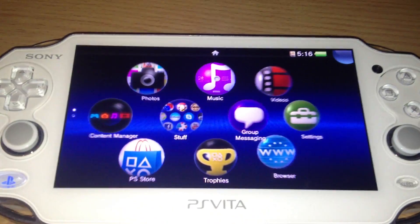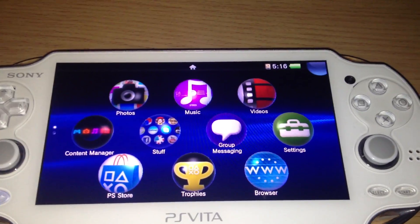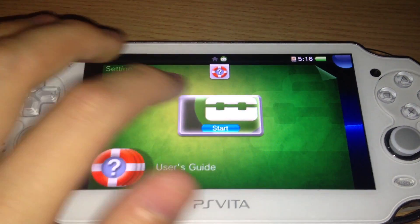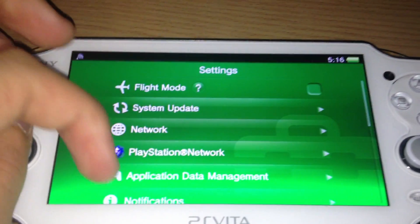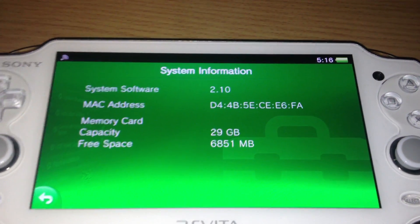Hello, it's me the Zed, and today I'm running the newest firmware 2.10. You can see I have a folder, so it should actually be proof enough. But I will show you the system information: 2.10.